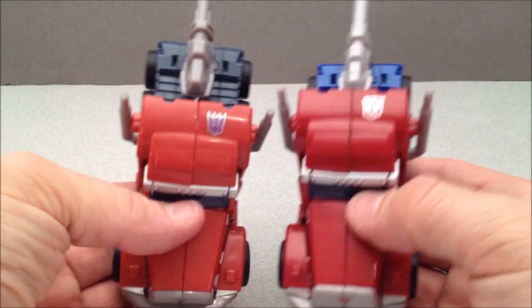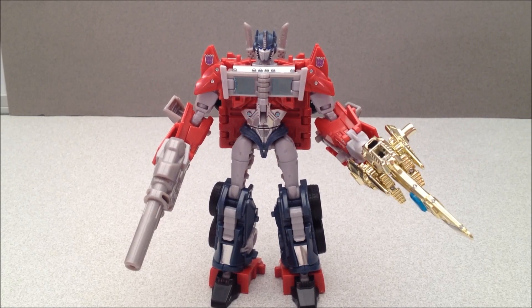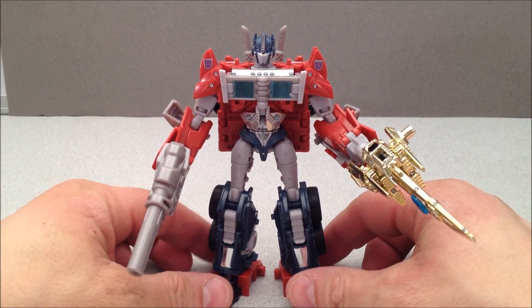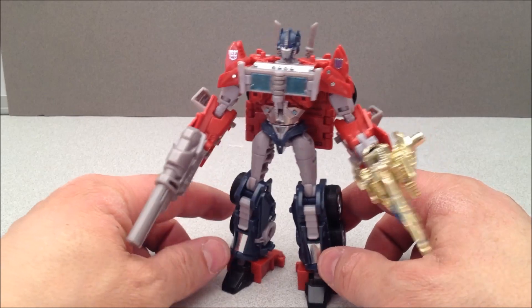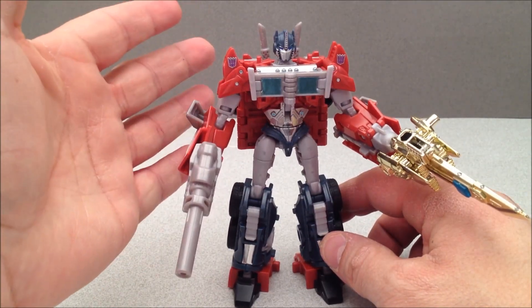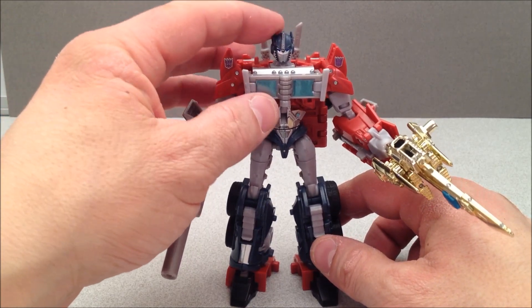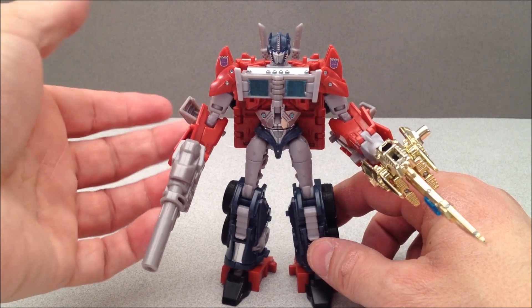Here he is, all Orion Pax in his robot mode. I like it — he's muted and I like it. I like that dull color scheme because he's got these little decals, these foily stickers that I put on that kind of make it pop. He's actually got better light piping than the original figure, and I do like the little tattooed-on Decepticon symbols.